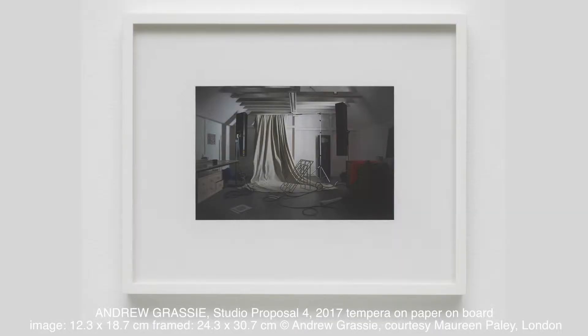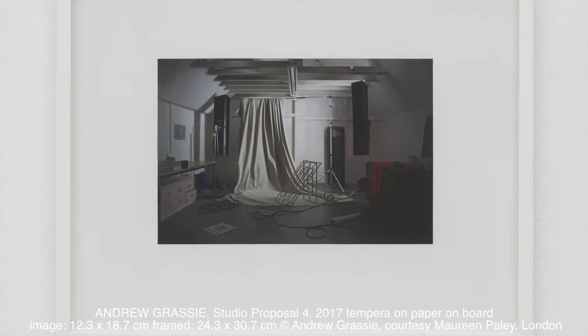Hello everybody, my name is Robert Dunn and I'm the founder of ArtTop10.com. I'm really excited to be here today with a wonderful artist, Andrew Grassi. If you haven't seen Andrew Grassi's work before, what you really need to do is see it in the flesh, because it is an extraordinary, incredible, remarkable thing.